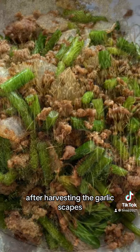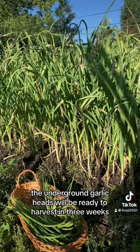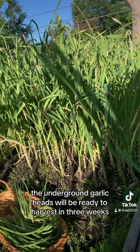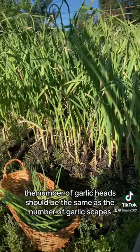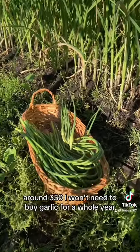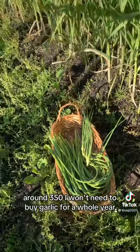After harvesting the garlic scapes, the underground garlic heads will be ready to harvest in three weeks. The number of garlic heads should be the same as the number of garlic scapes, around 350. I will not need to buy garlic for a whole year.